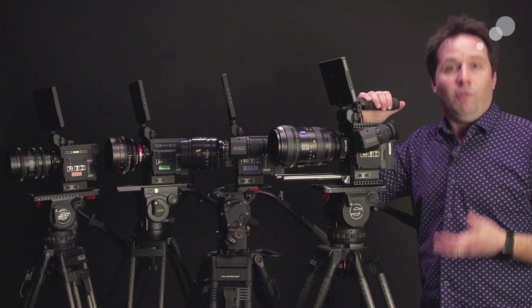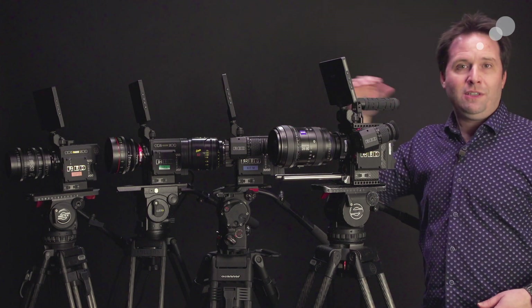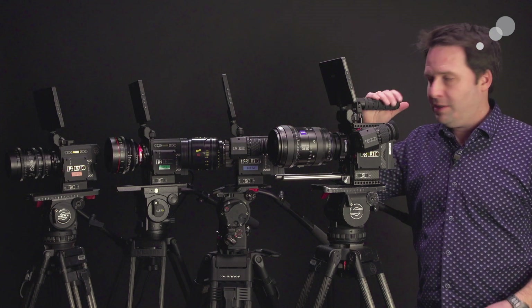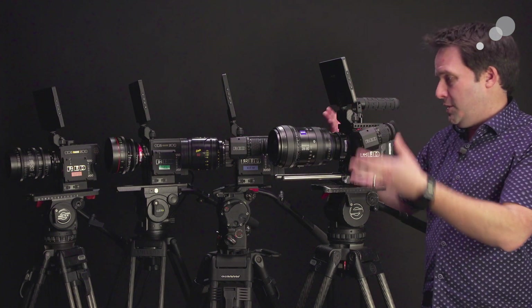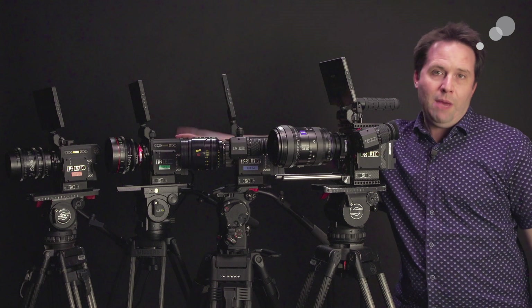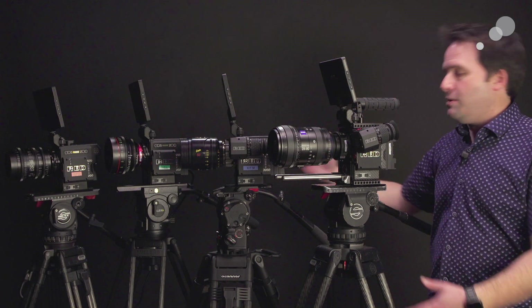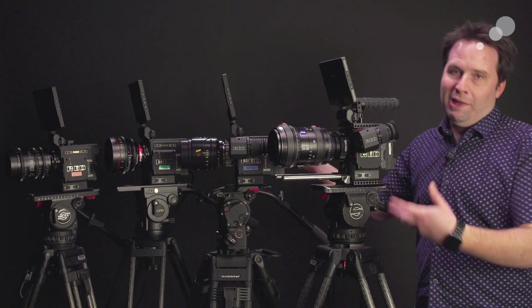The differences here now are really the sensors — the sensors make them unique. I have four sensors across these four different cameras: the Monstro, which is this the Monstro Brain, the Helium, the Gemini, and at the end there last but not least the Dragon X. So four sensors, four brains, one lineup.